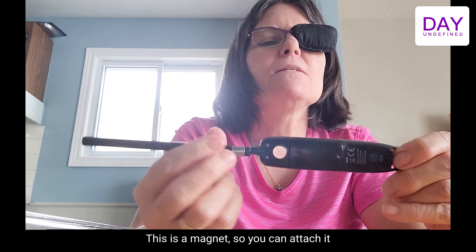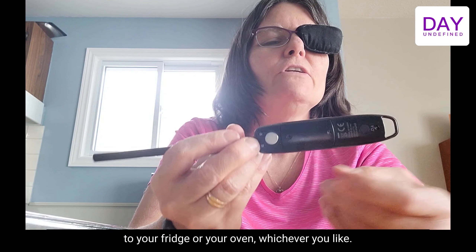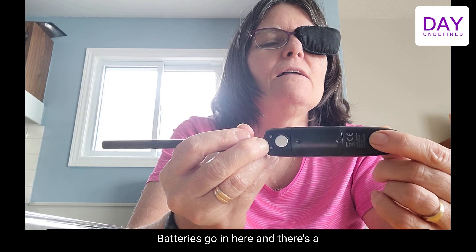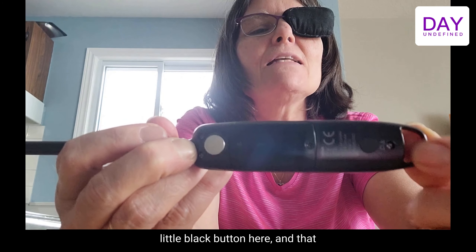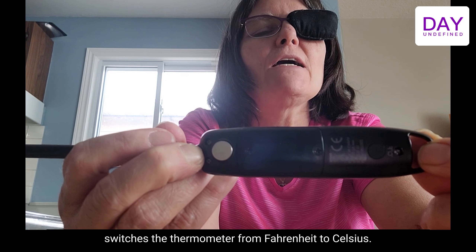On the back here there's a magnet, so you can attach it to your fridge or your oven, whichever you like. The batteries go in here, and there's a little black button that switches the thermometer from Fahrenheit to Celsius.